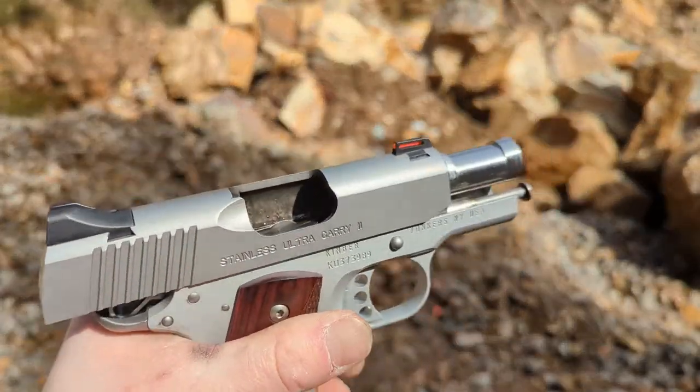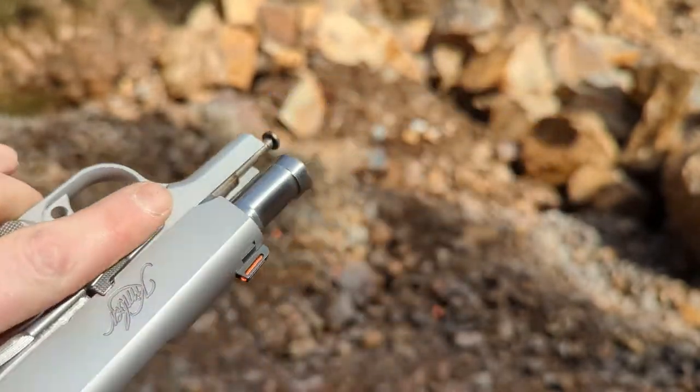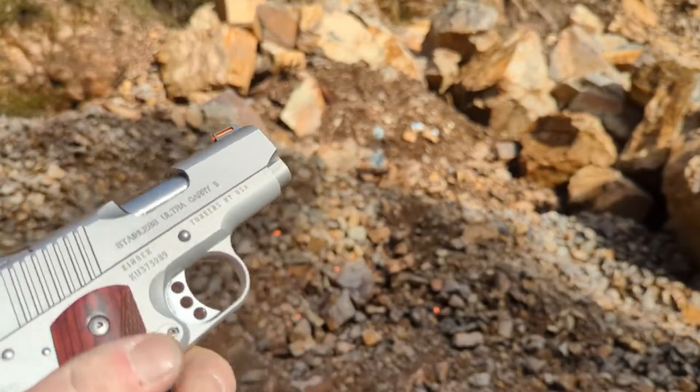I did not oil it as much as I did this time — as you can see there's still oil in there, and on the slide. So maybe that's it: it just needs to be run wetter than I was running it last time.